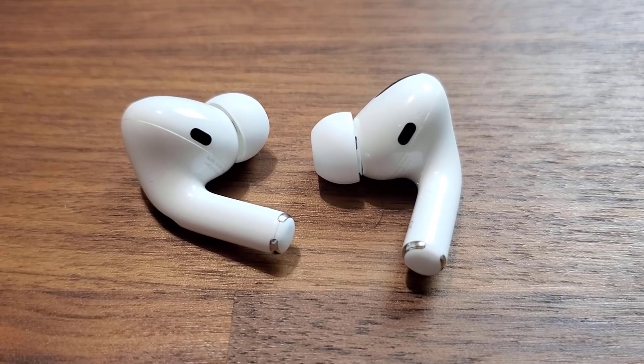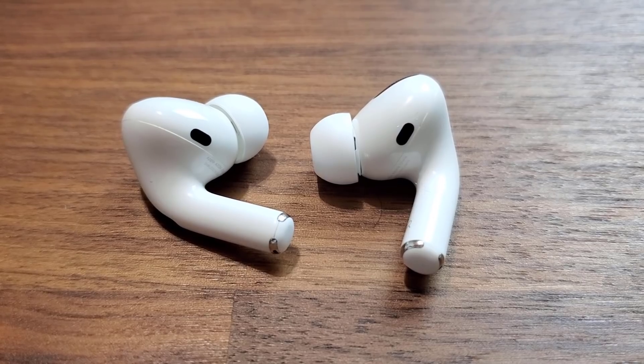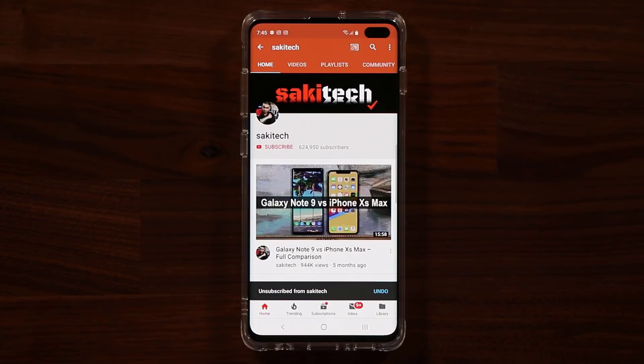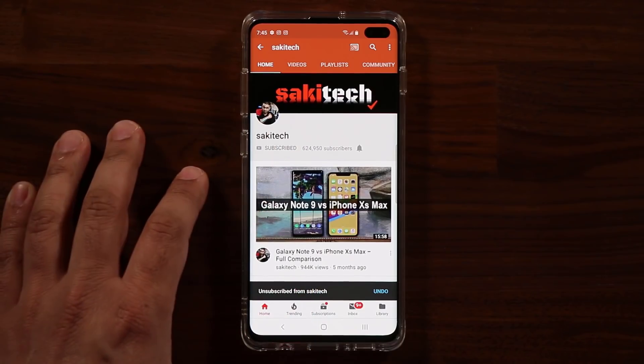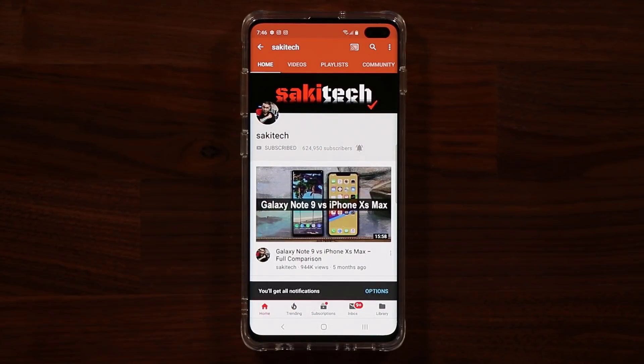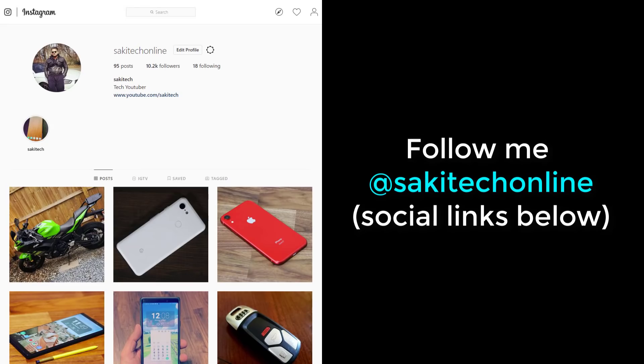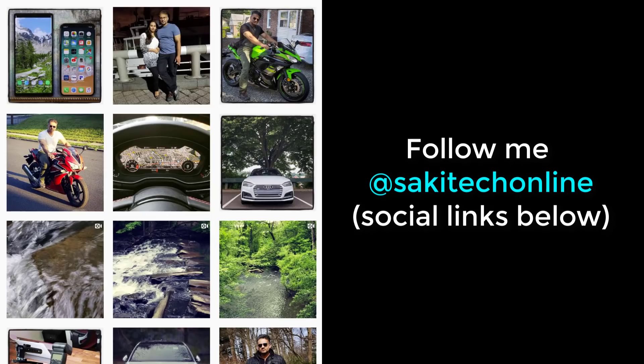If you have any questions, comments, or concerns, drop them below. If you found this video useful, make sure to subscribe to Soketech by clicking that button and the bell icon to get notified every time a new video is uploaded. You can also follow on Twitter, Instagram, or Facebook at Soketech online for the latest updates. Have a fantastic day!